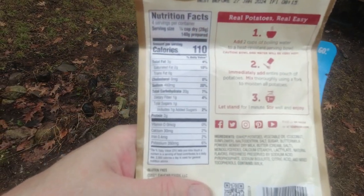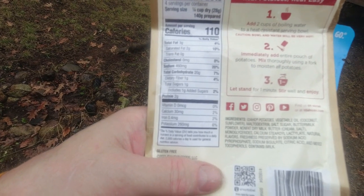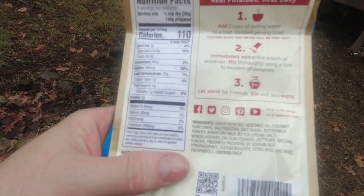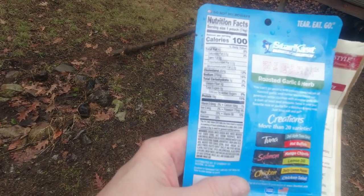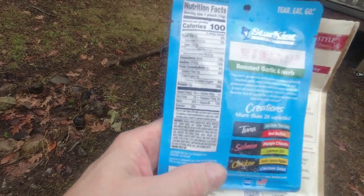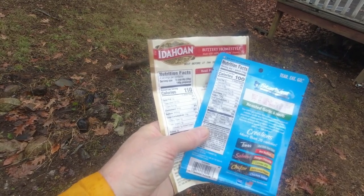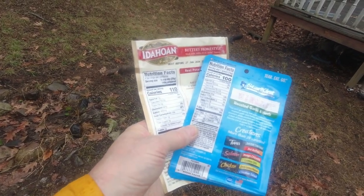According to the package, one serving will have three grams of fat, 20 grams of carbs, and two grams of protein. It will also have 460 milligrams of sodium, which is pretty high — but when you're backpacking, a little bit of extra salt isn't a bad thing. The macros on the chicken are four grams of fat, 360 milligrams of sodium, five grams of carbs, and 10 grams of protein. So we've got a total of seven grams of fat, 25 grams of carbs, and 12 grams of protein. That's not a bad meal.